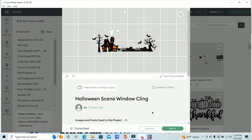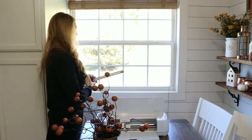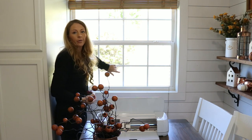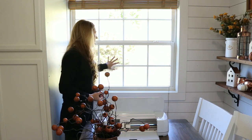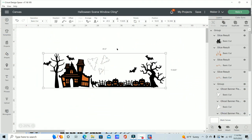You can customize this to fit your own window, so I'm going to go ahead and click customize and then measure the window to make sure everything fits perfectly. My space is going to be 31 and three-quarters inches, so I'll make the length about 31 and a half. Now I have mine sized to 41 and a half inches long and it's going to end up being about 12 inches tall.